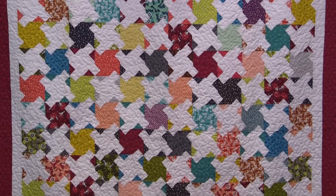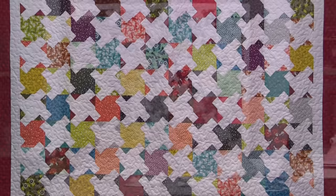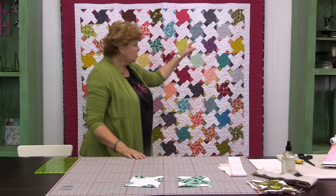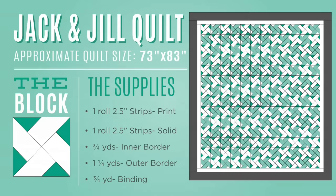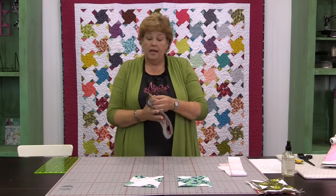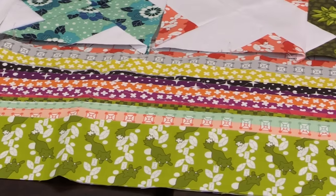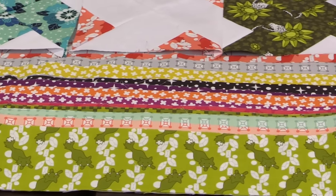This is just a really fun quilt. We've seen this set a lot of ways. We like them with the blocks right together. We've got 12 across by 14 down, a 2½ inch inner border. You'll need about three quarters of a yard for that and about a yard and a quarter for the outside. To make the blocks you're going to need one packet of 2½ inch strips of color and one of solids. We've used Rota Ruth by Elizabeth Hartman for Robert Kaufman — it's just a fun, happy line of fabrics.